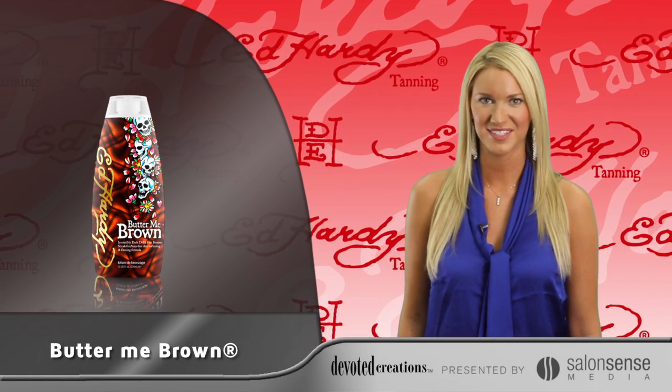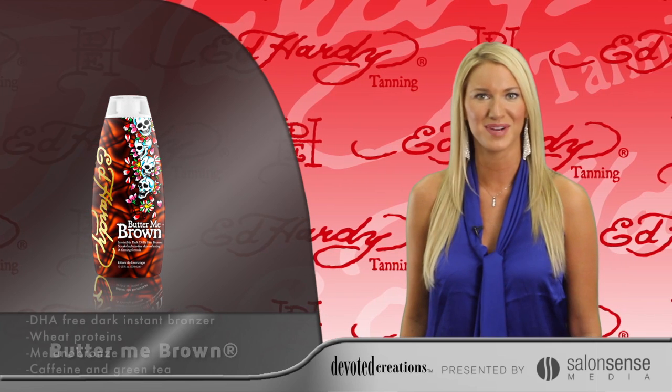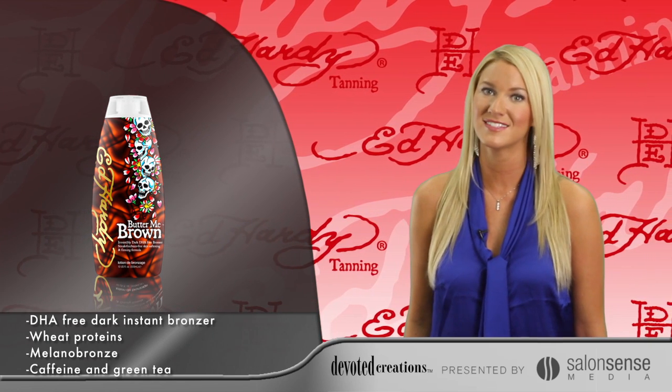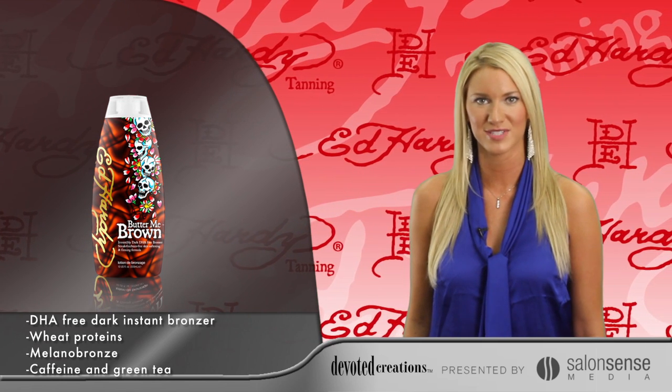Ed Hardy's Butter Me Brown. For dark, just-from-the-beach, flawless color, choose Butter Me Brown. This perfect DHA-free tanning cocktail will give you instant dark color with no streaking, no staining, and no after-tan odor.